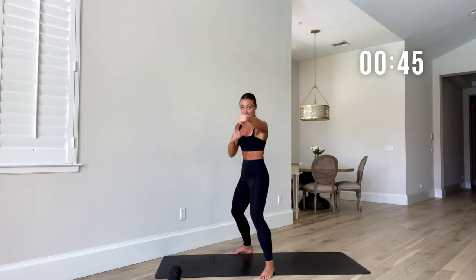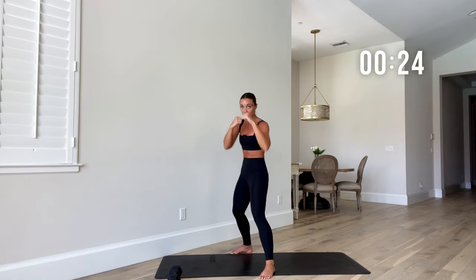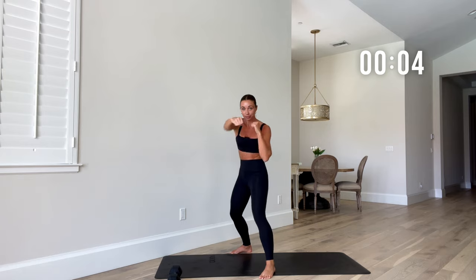Now we're going to put that weight down — this is a little boxing section working your abs. Righties, take your right foot back; lefties, take your left foot back. Put those hands up. Straight punches — 45 seconds of straight punches straight down the middle. Notice my torso twisting every time I punch — that's your abs working. This is going to get that core burning. Let's speed it up for the last few seconds.